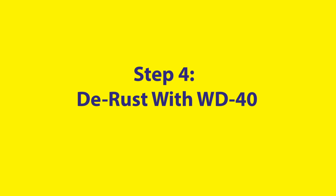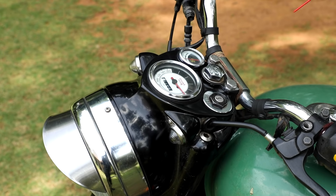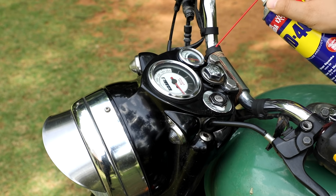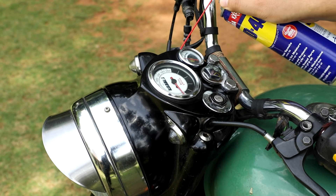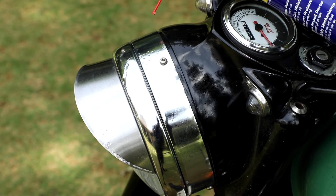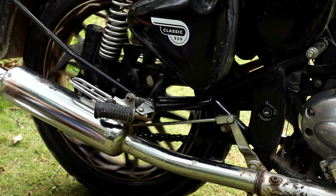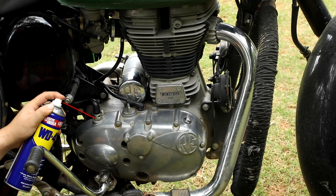Finally, inspect the bike for any rust buildup or any areas that may be prone to rust. Spray a small amount of WD-40 onto those specific areas, making sure to avoid the engine area. Let it sit for 10 minutes before wiping away the excess. WD-40 not only removes rust but also prevents rust buildup from occurring in the future.